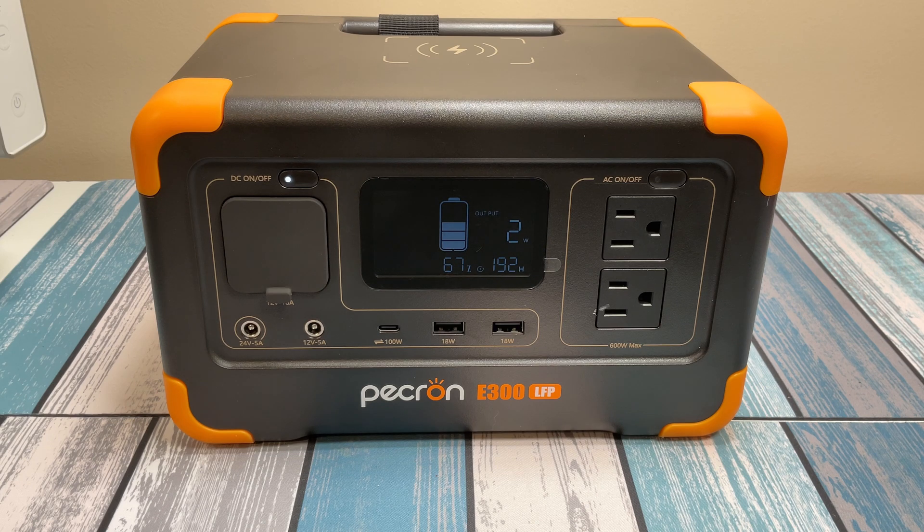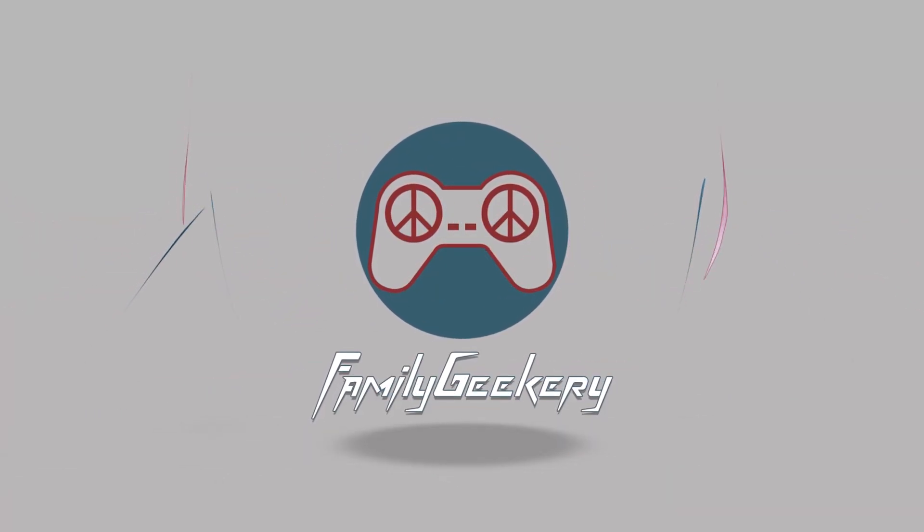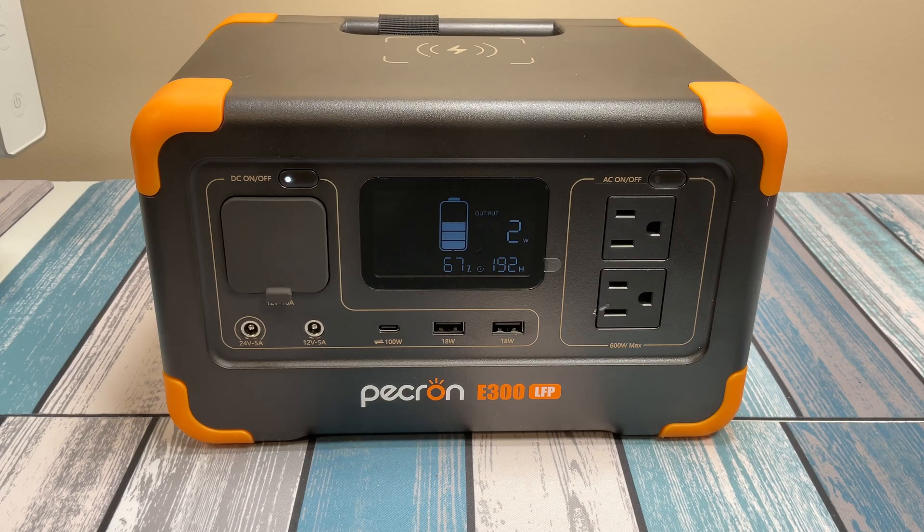So in this video we're going to review it, test it out, and see how good it is. Hey everybody, it's Chris from Family Geekery. Today we're checking out the P-Cron E300 LFP portable power station and we're going to jump right into the specs and talk about what this thing can do, how much power it's got, and then we're going to test it out with a couple different devices.